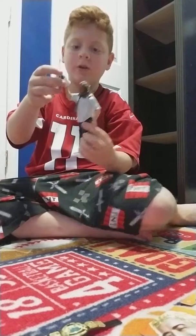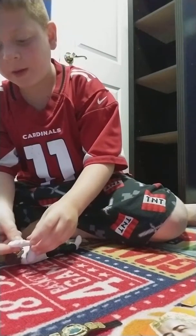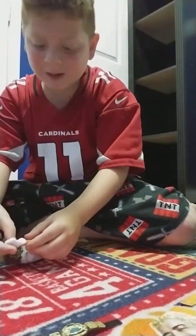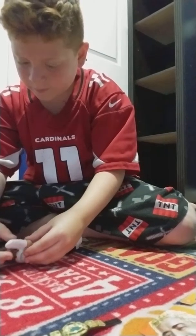It goes back on, right? Please say that goes back on — I just took Mr. Socko off. Hey, it goes back on! This is the Mr. Socko. I'm going to put it on his hand now since you guys already saw it.